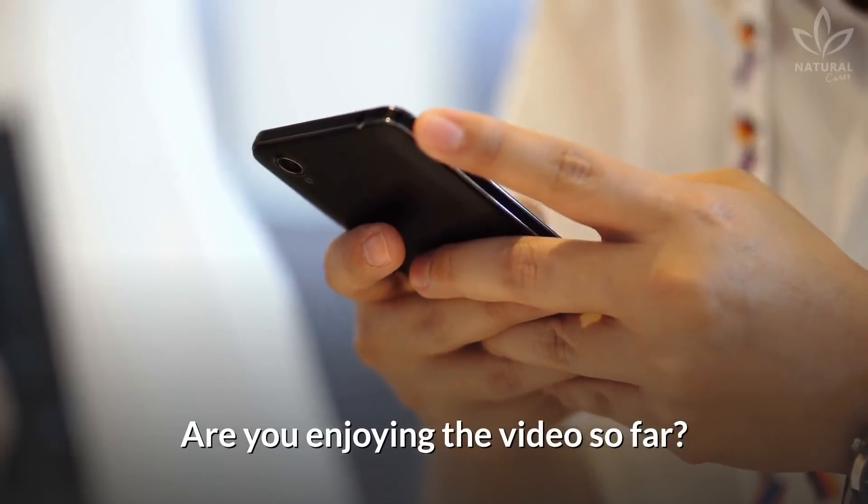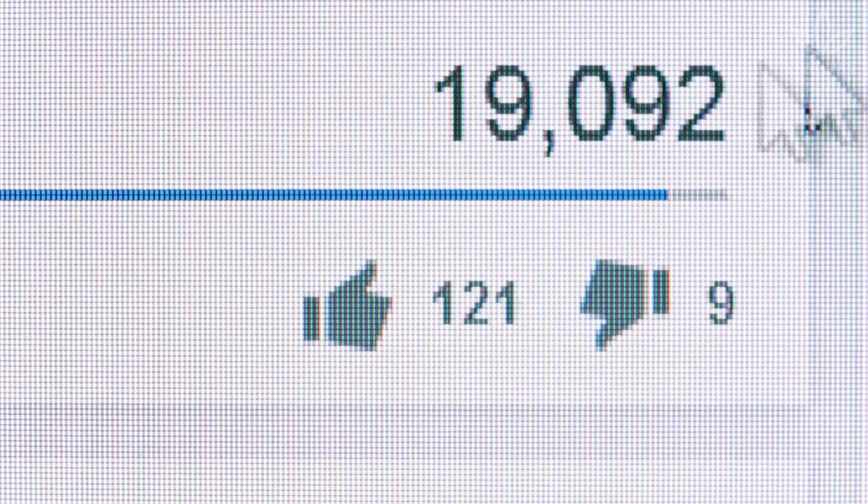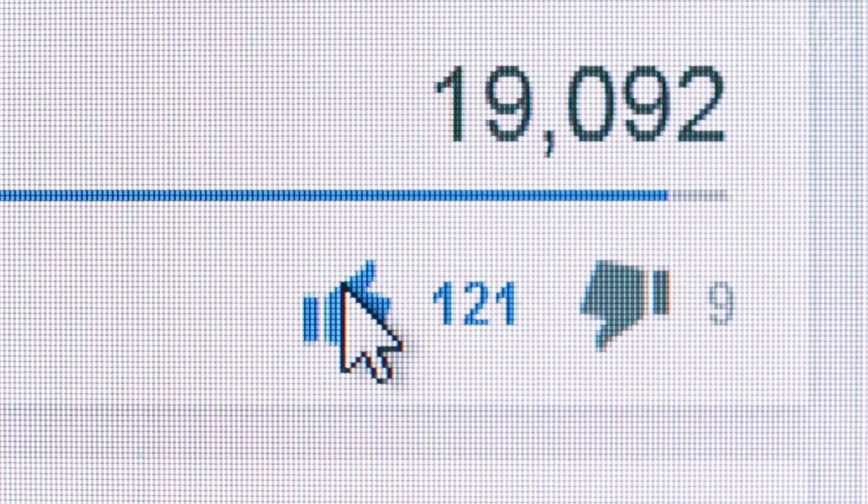Are you enjoying the video so far? Leave a comment to let us know if we are contributing to inform you. Don't forget to like the video and share it with your friends.